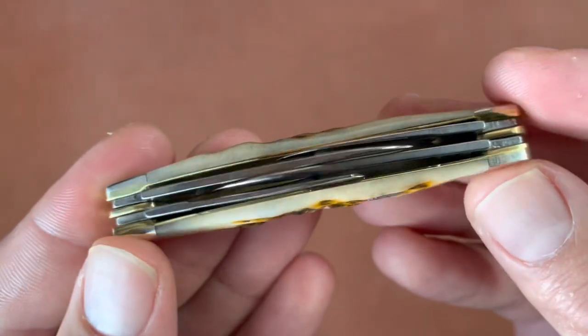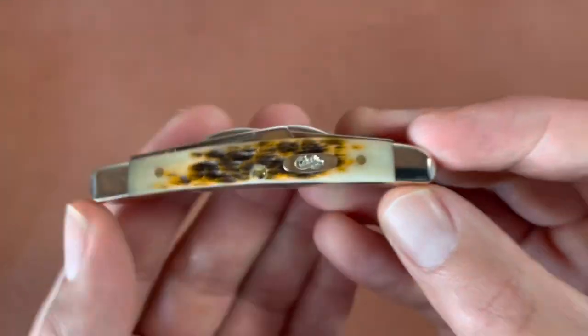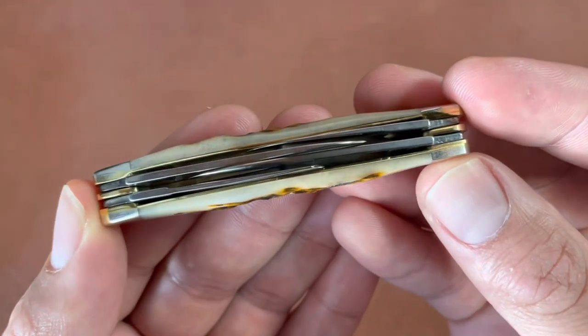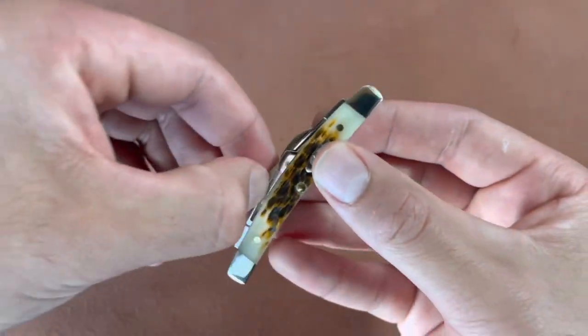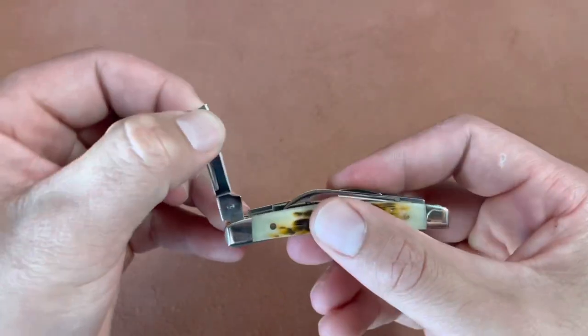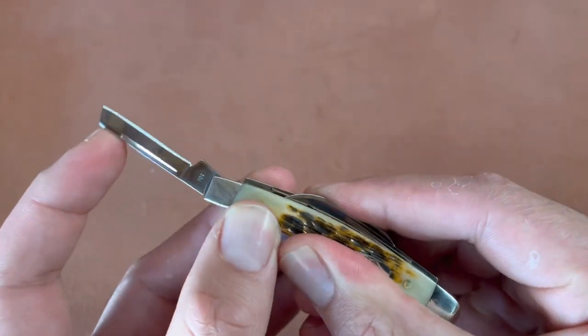I mean, we all like them to be perfect, but it's a four-bladed knife and a pretty small one, so it's harder to do — the smaller the knife and the more blades it has. Pretty good walk and talk, with pretty light pulls on all these blades, though not the best snap.